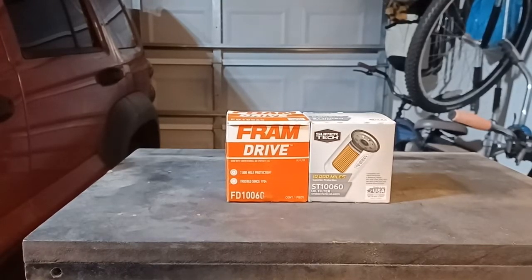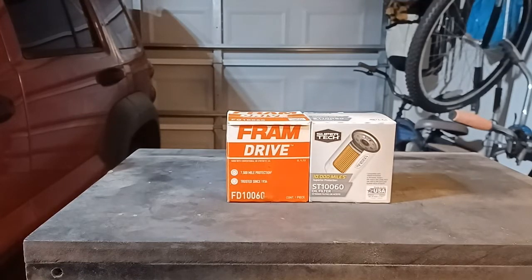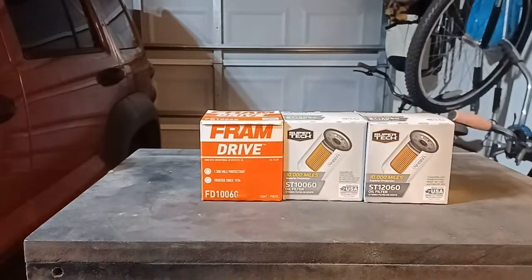More cheap oil filters to cut up and analyze — this time the PH10060 size, and also this Super Tech ST12060, which is exactly the same size as the other two. I want to know what makes it different and why it has a different part number, so I'm going to cut them open and find out.